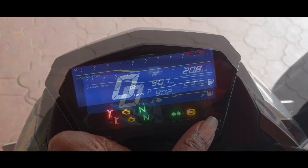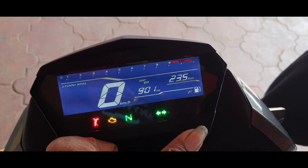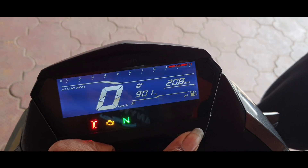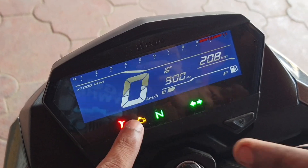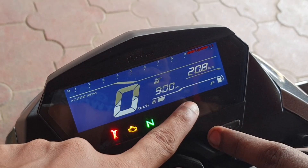Coming to the instrument panel, you get an all-digital unit with reverse LCD display that has a tachometer, speedometer, a clock, twin trip meters, and a fuel gauge. I wish Hero had provided a gear position indicator as well. You also get telltale lights such as side stand warning, engine warning, neutral light, indicator light, high beam indicator, and ABS light.